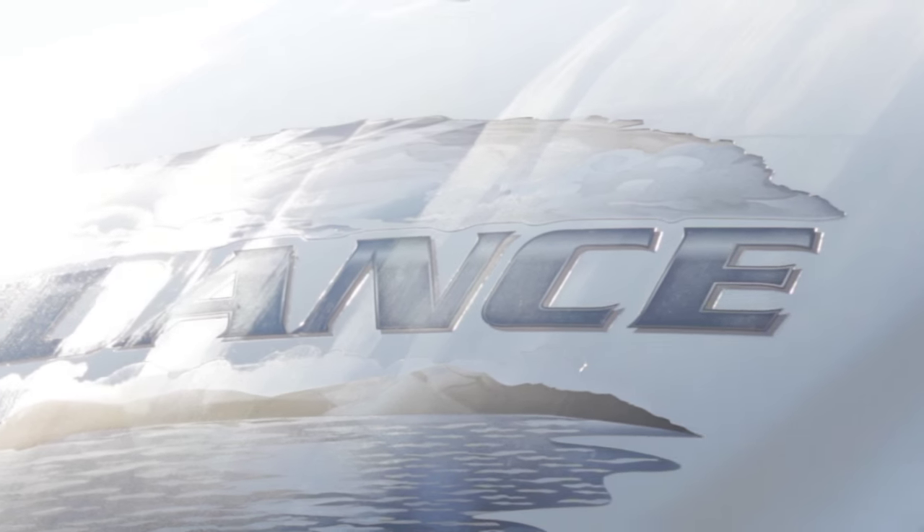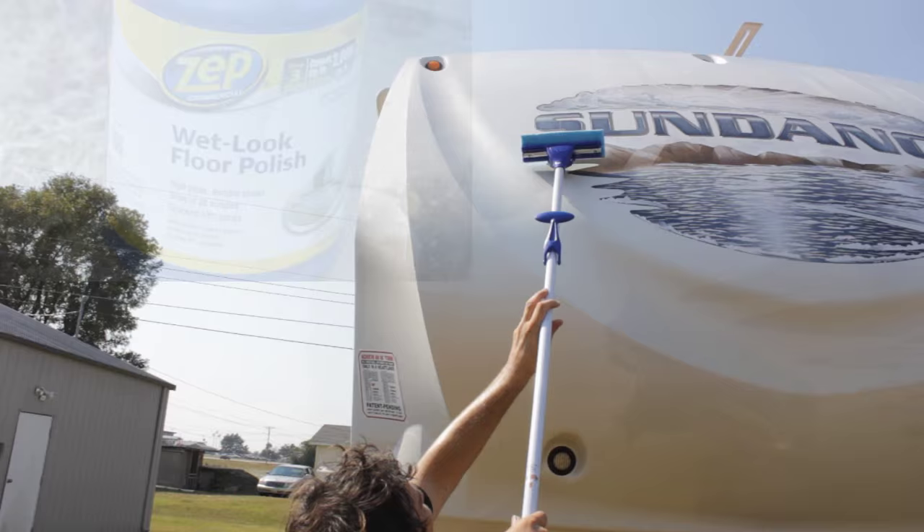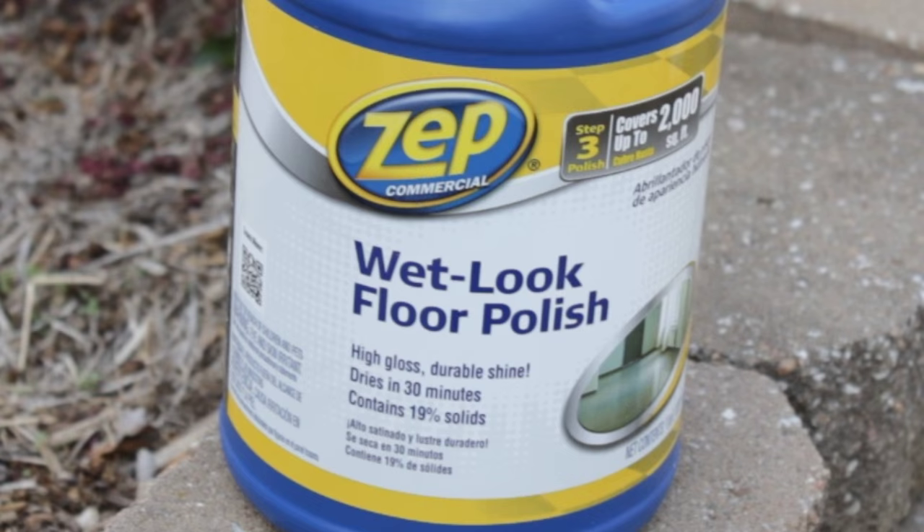Welcome back to the channel. Jerry and I are waxing the RV. I saw this product on YouTube and it works great. This is the second coat that Jerry's putting on now. It's called Zip — a product you can buy at Lowe's. It's $25 for a gallon, but Jerry and I probably didn't use eight ounces today and we did almost half the RV.